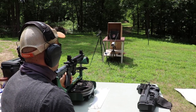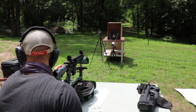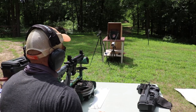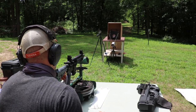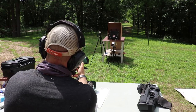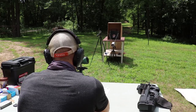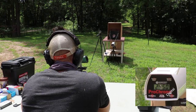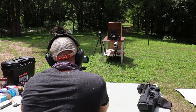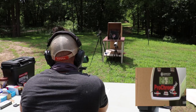Now we have a Palmetto State Armory 10.5-inch upper with a 1-in-7 twist. We have some Aguila 223 Remington 55-grain full metal jacket, then some Independence XM855. This is going to be a little tricky — I have a feeling it's going to go through. Maybe I should have brought the 7.5-inch. The M193 is first — velocity 2450. And now our M855 — velocity 2594.